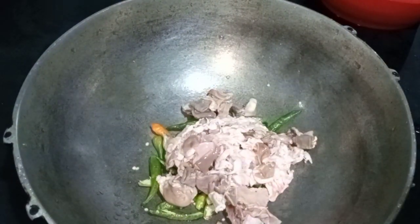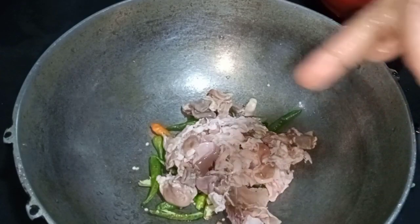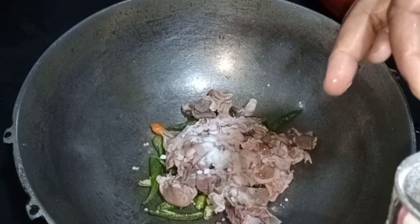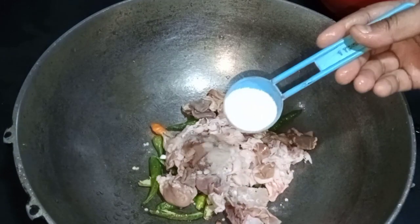This is the soda. I will put the curry in the pot. This is the curry.